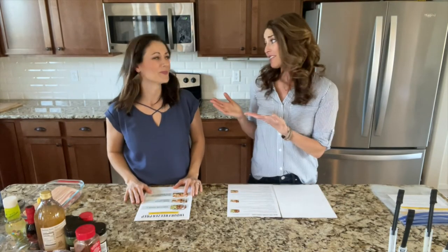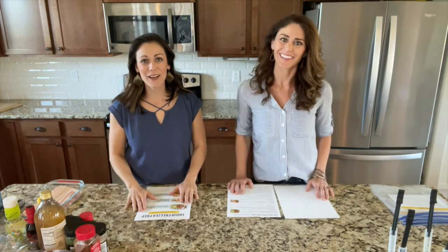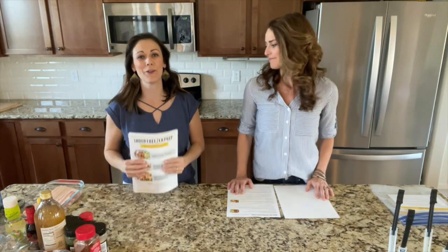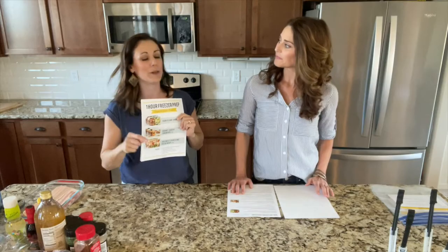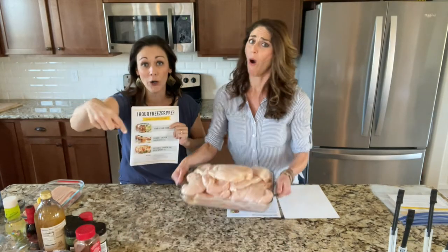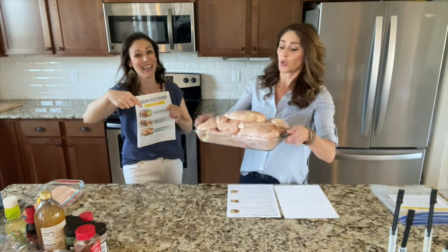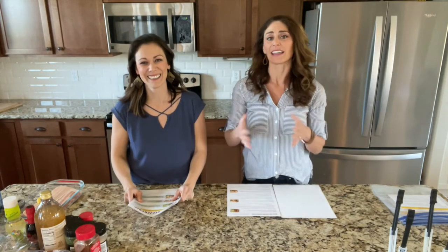Hi there, I'm Rachel T. Meyer, I am Polly Connor, and we are Team Thriving Home. We are so excited that you're cooking along with us today. Today we are making Prep Session Number Five. This session is made with one main ingredient — a whole lot of chicken breast, 22 in fact. Working with a lot of chicken today!